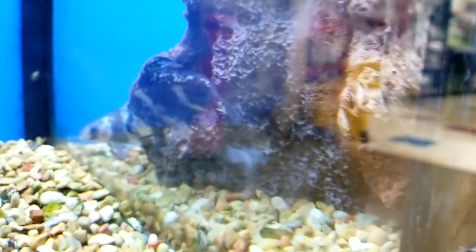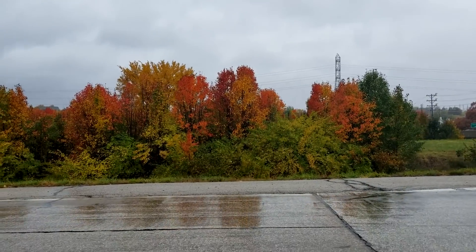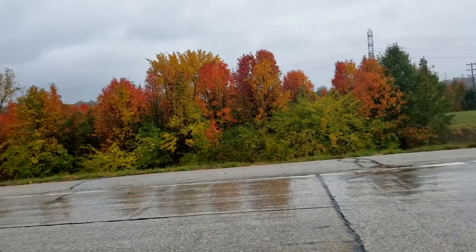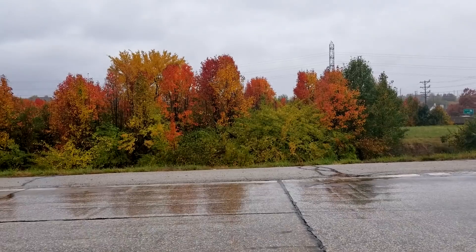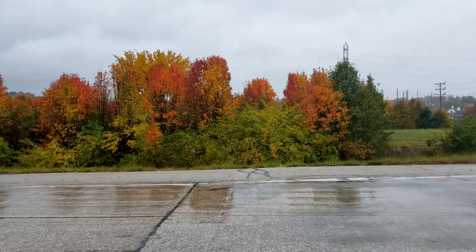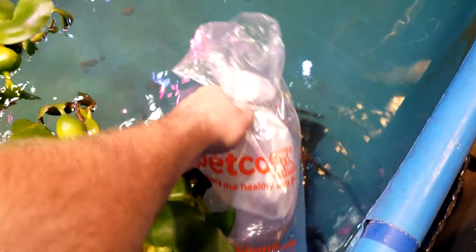Look, fall - pretty. It was really pretty back there but I was driving. Too bad these are all Bradford pears, which are invasive and don't belong here, but hey, they're still pretty. I am home.